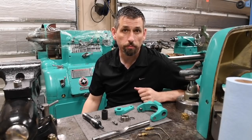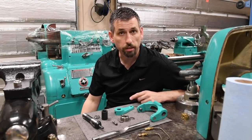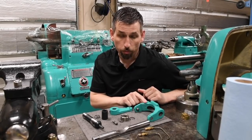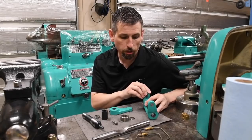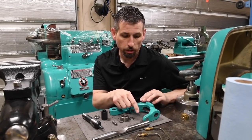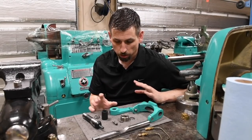Hey everybody, Aaron here. I just wanted to do an update video. I'm still working on getting the Monarch put back together. As you can see, I've got my repainted yoke here all pretty much ready to go. What I need now is to get the brass or bronze shoes and start assembling this thing.